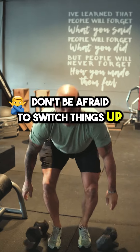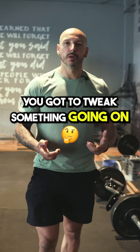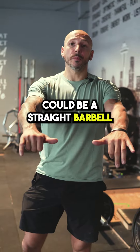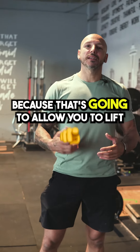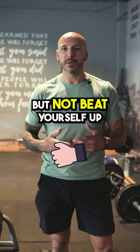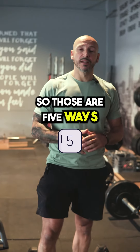Don't be afraid to switch things up. If something's not feeling right, make sure you switch it up — could be replacing a straight barbell bench press with dumbbell bench press, or a deadlift with a Bulgarian split squat. That's going to allow you to train smart, still get results, but not beat yourself up or try to fit a round peg through a square hole.